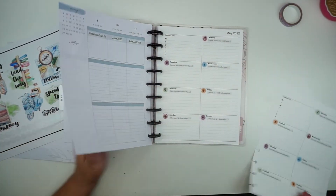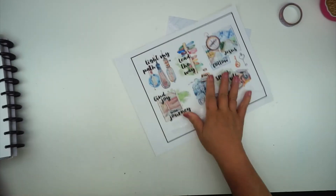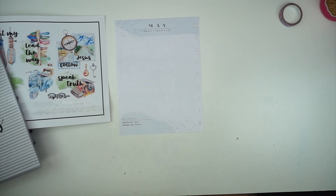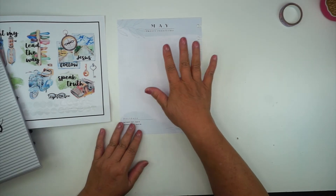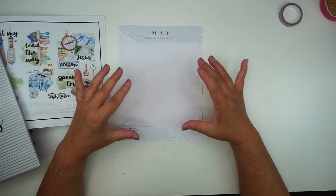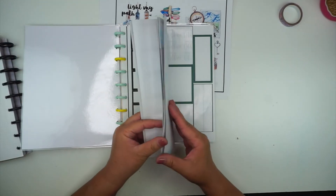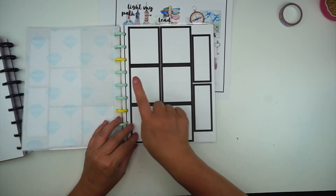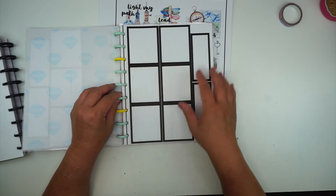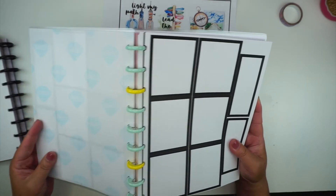In the Prayerful Planner there was a section for your verse of the month, your prayer for the month, and the things that you're praying for. When I transitioned out of the Prayerful Planner I still wanted to keep those things. So I use the ephemera to decorate this page, and I also made boxes on my Cricut for each of those areas — verse of the month, prayer for the month, and things you're praying for.